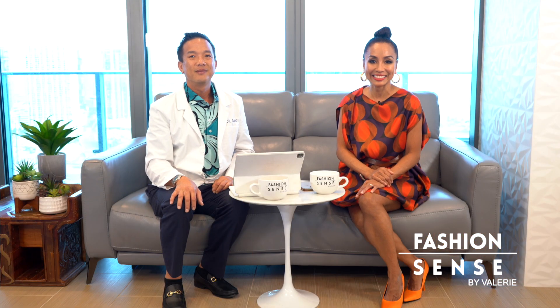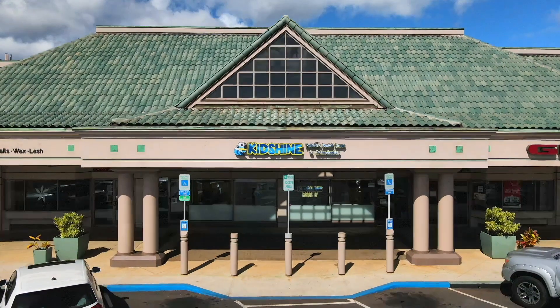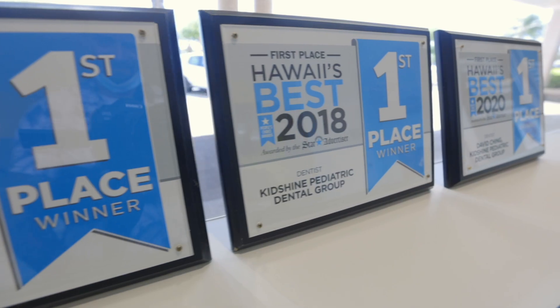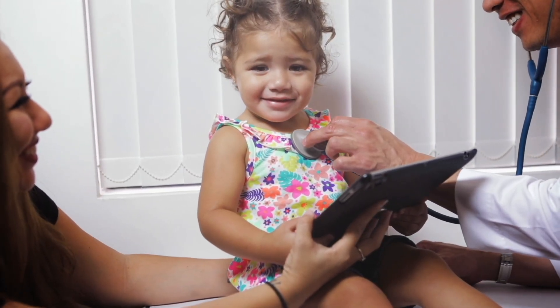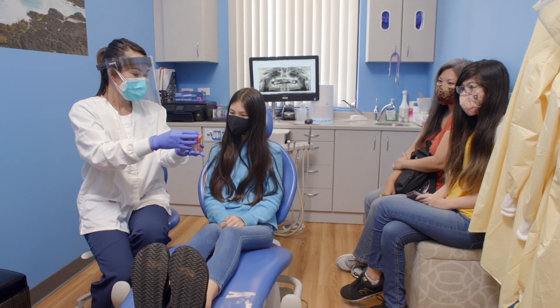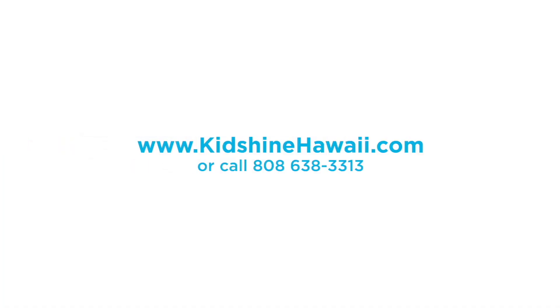We'll be right back. Fashion Sense Sundays, 7pm on Spectrum OC16. We are Kids Shine Dental Group, serving Hawaii's keiki for over 40 years and voted best pediatric dentist since 2016. We are committed to creating a positive experience by making your child's dental visit comfortable, fun, and interactive. Free orthodontic consultations for all ages are available at our Kapolei and Pearl City locations. Go to kidshinehawaii.com and reserve your appointment today.